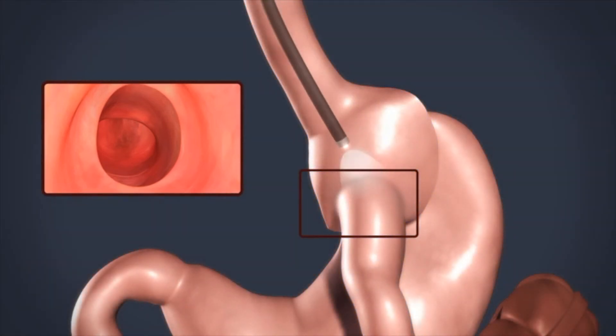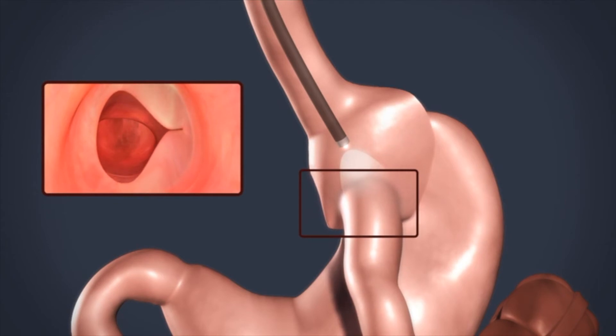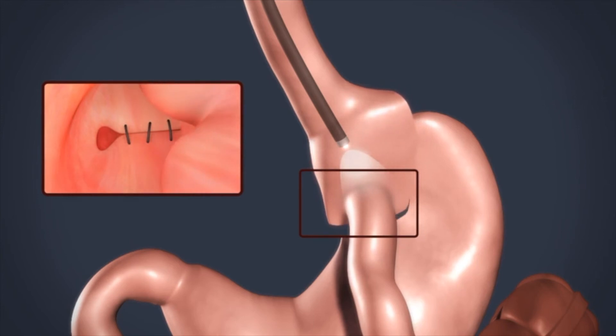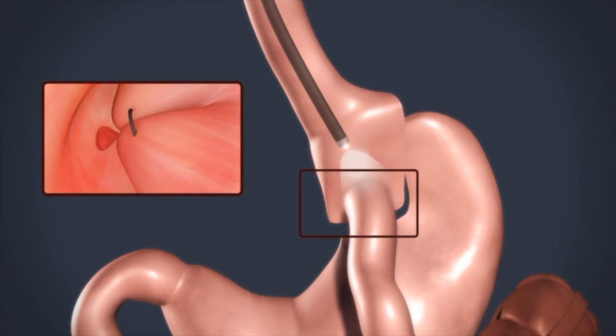It is now possible to decrease the size of the connection and the pouch using a suturing device that is attached to the end of an endoscope. Several sutures are placed from within without surgery to decrease the size of the connection and pouch.